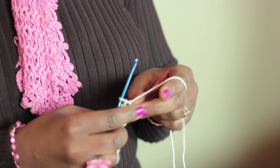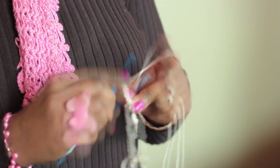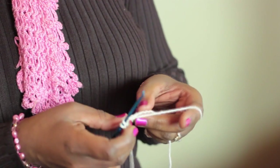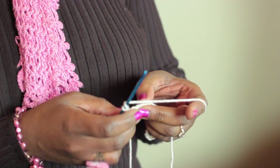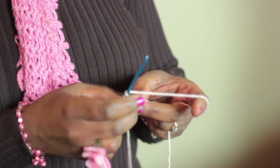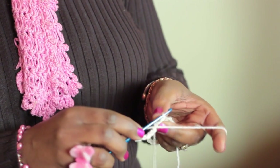Now when you get to the end, you chain seven — one, two, three, four, five, six, seven. Turn, and in the third stitch from your chain — one, two, three — double crochet in just this back bump.